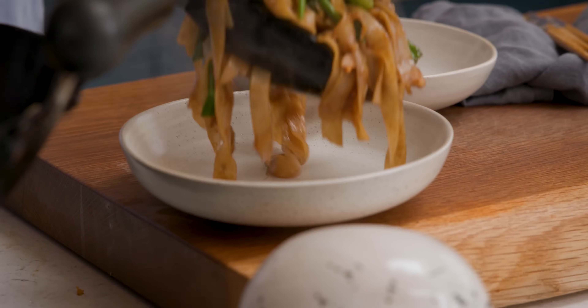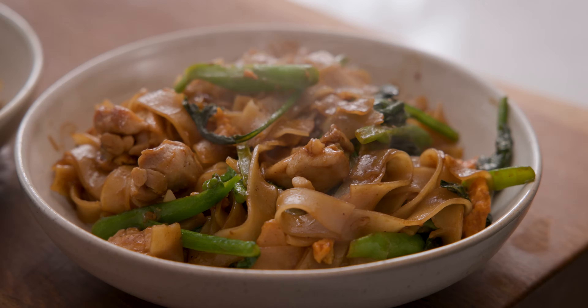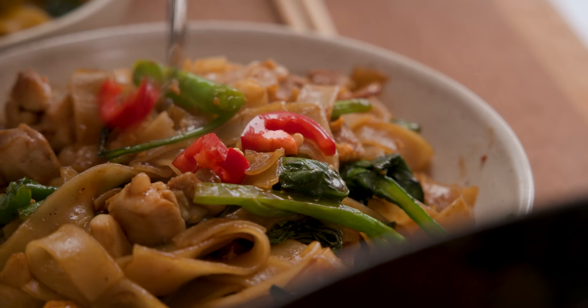Divide the noodles between bowls and I like to drizzle on a little bit of chilli vinegar. If you can't find this in the shops, it's really easy to make your own and I'll share the instructions for that in the description below.